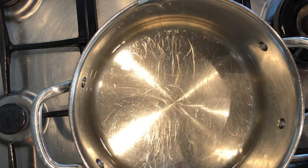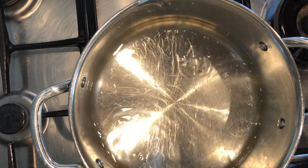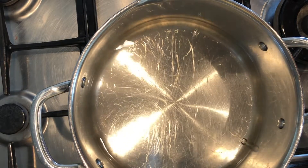The first thing we're doing today is bringing to the boil a pot of salted water. We're going to add in our potatoes and cook them for about 15 to 20 minutes until they're soft and ready to mash.